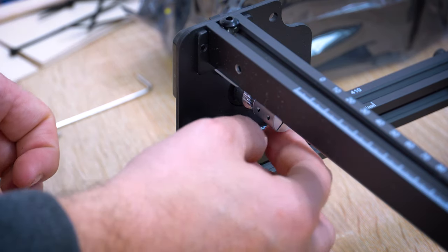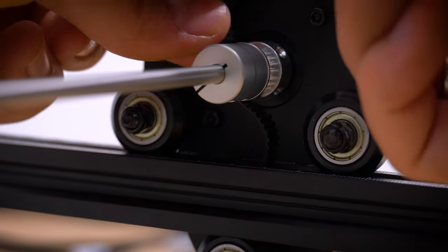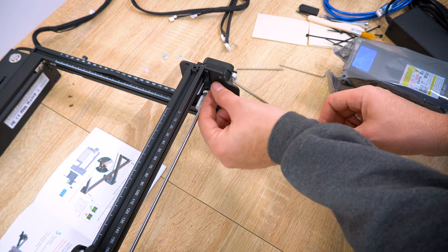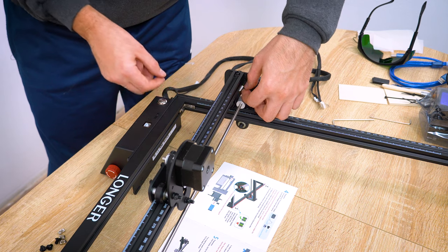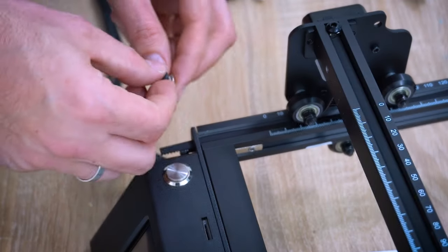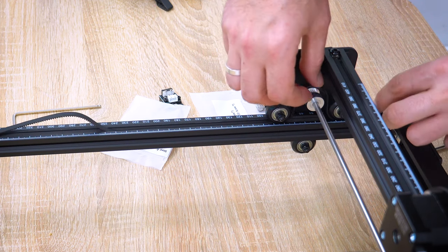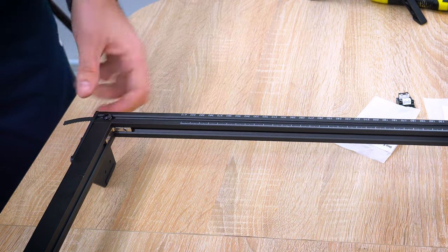To tighten the belt, let the reference be on the X-axis belt — not too tight, not too loose. You need to bring the X-axis back to the home position and repeat the same for the other side. This tiny T-shaped screw will tighten the timing belt. Keep an eye that the belt is properly placed over the motor gears, and now the motor can move freely.